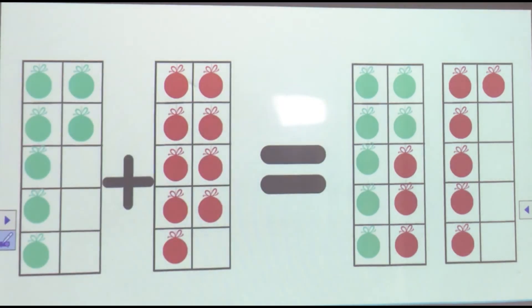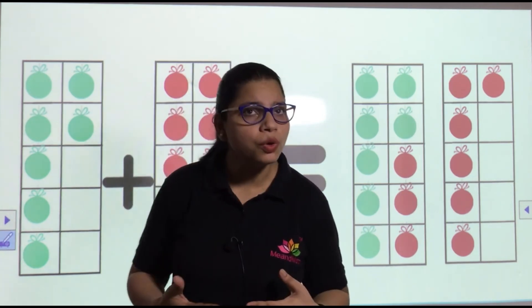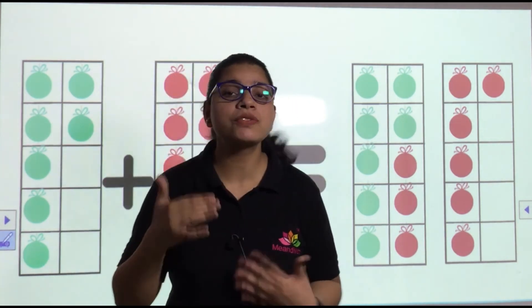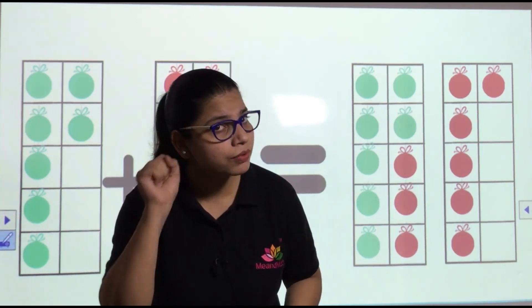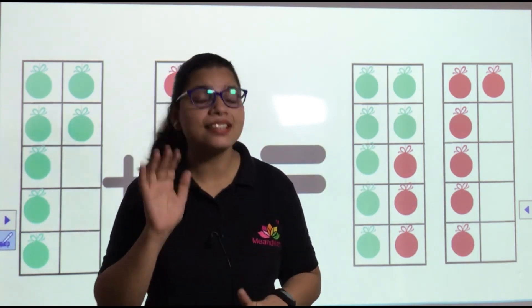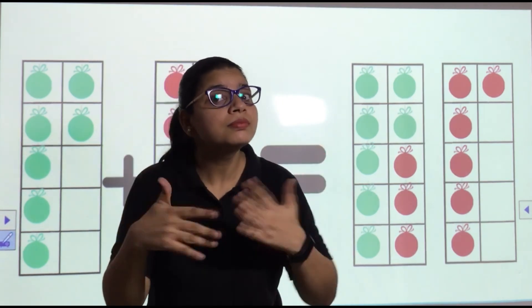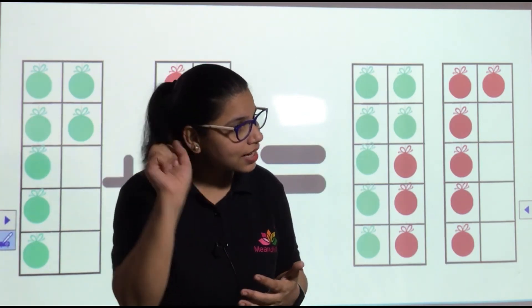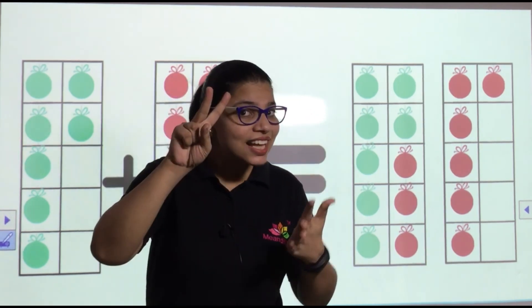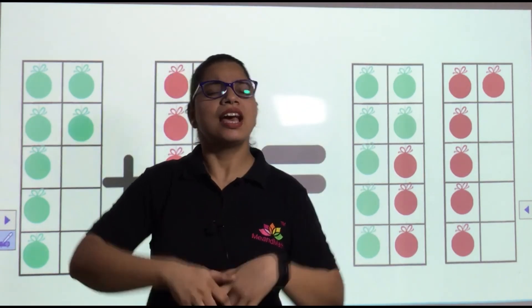Did you understand? Now you will tell me fast, fast, fast! Seven plus one — eight! Seven plus two — nine! Seven plus three — ten! Seven plus four — eleven! Seven plus five — twelve! Seven plus six — thirteen! Seven plus seven — fourteen! Seven plus eight — fifteen! Seven plus nine — sixteen! Very good!